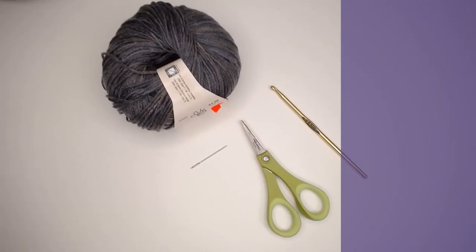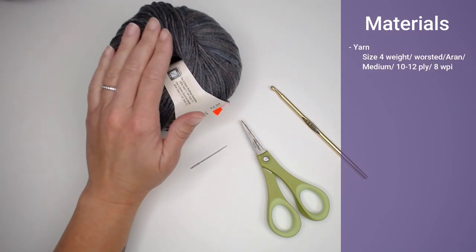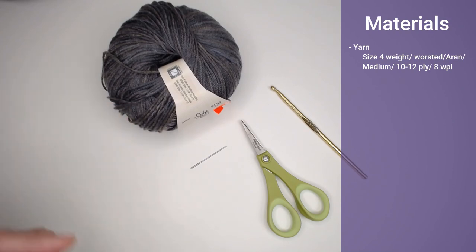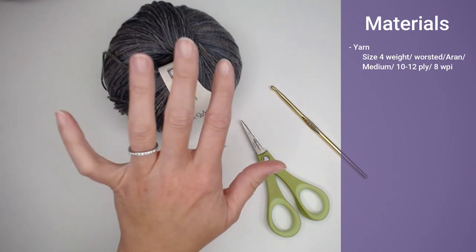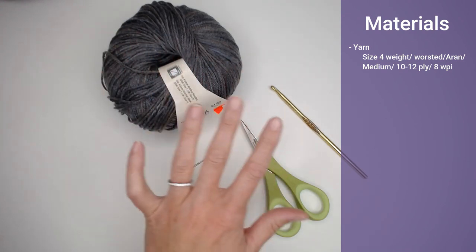The materials you're going to need include a yarn that is size 4 weight, worsted, medium, Aran, 10-12 ply, or 8 WPI. I used five different colors in the creation of this blanket. Because there was no true yellow at the time, I went with red, an orange-yellow, green, blue, and purple for the rainbow colors.